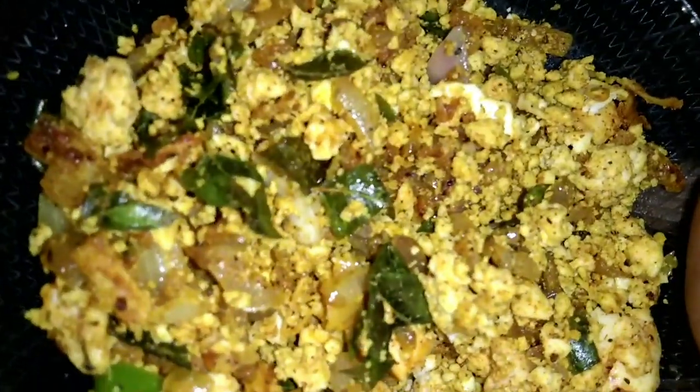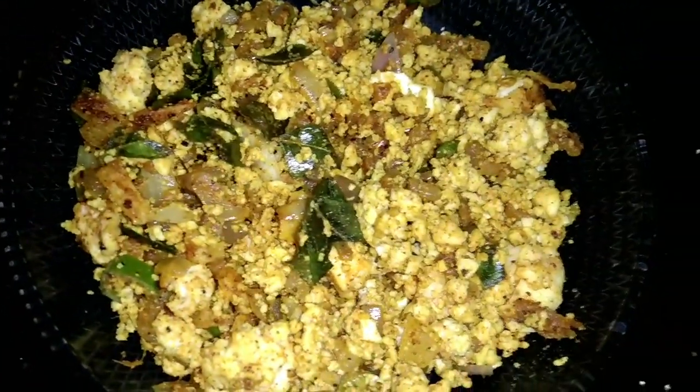Now, I am going to add a little bit of this egg. I am going to add a little more, 2 dsp oil.